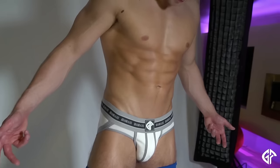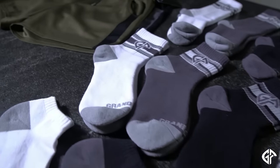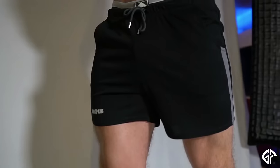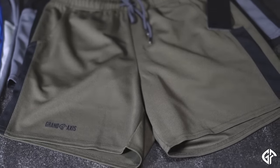Hey guys, Steve Grand here, owner and designer of Grand Access. I'm very excited because today we're doing the photo shoot for the improved version of my underwear collection. We also are going to be shooting our socks, which just came in, as well as our gym shorts, which we have now in new colors — black and military green.